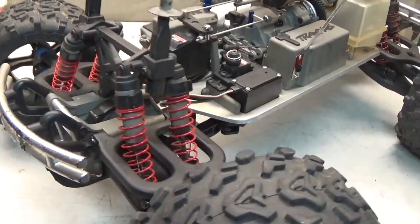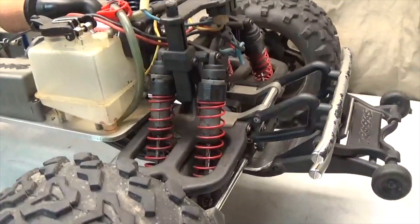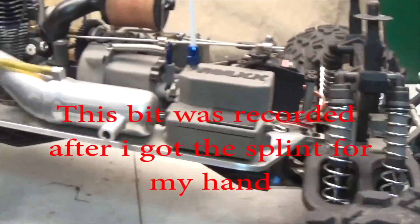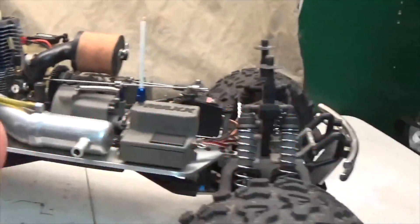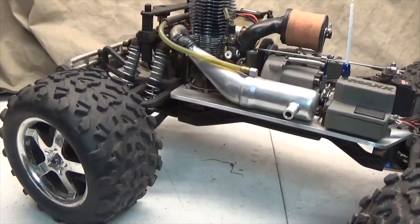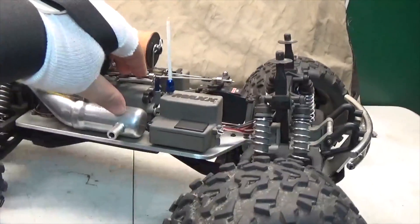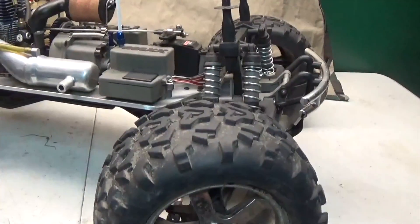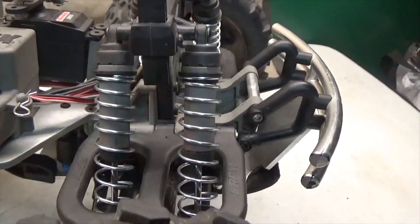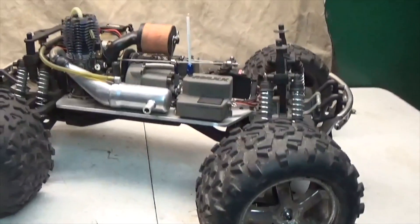Here is before. And here is after, guys — check it out. I got to say, these look amazing. Definitely looks a lot better, and they perform a lot better too. They're a lot more stronger, and I don't have to have those stupid spacers in the way, so they look a hell of a lot better.